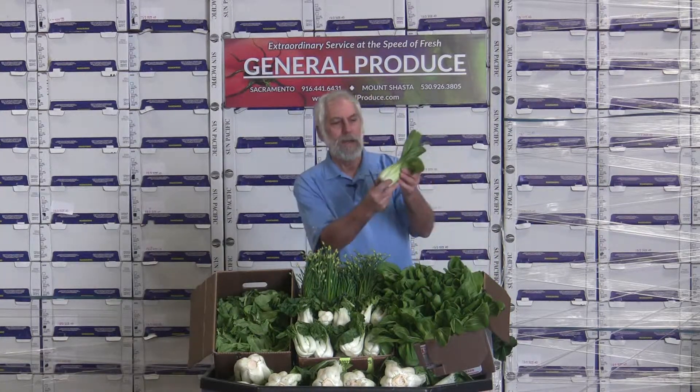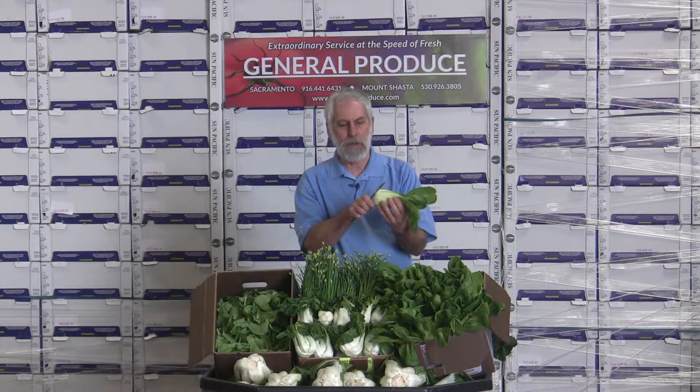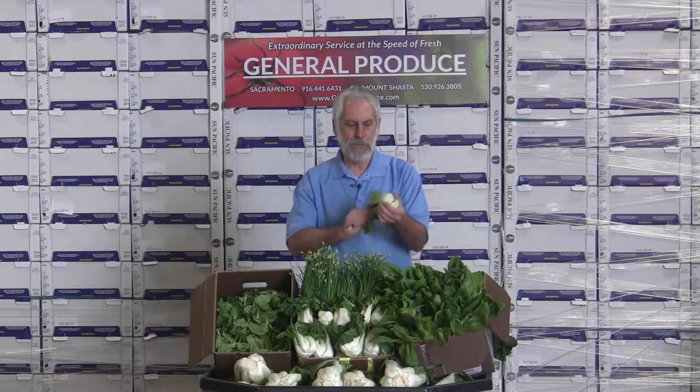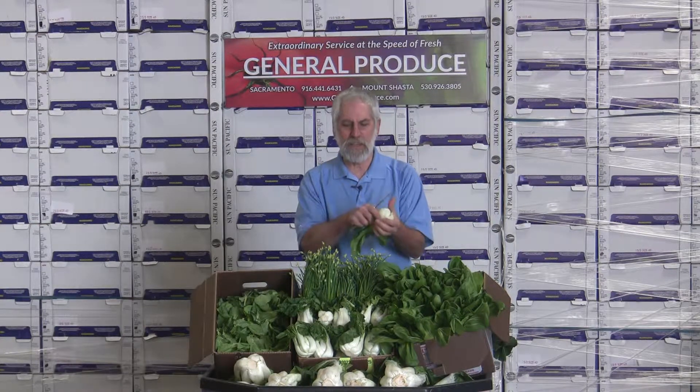The same with the Shanghai. It's an all-green, so you'll notice that the color changes a little bit. Same thing — very mild, very sweet, easy to do. You can cut it up, or just cut it in half and steam it just like this.